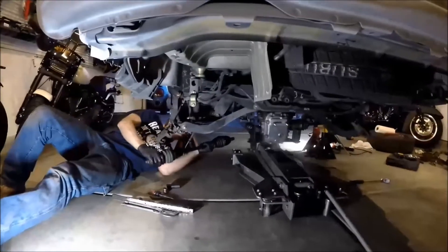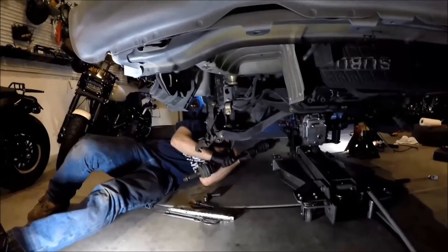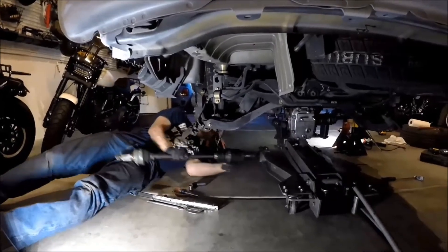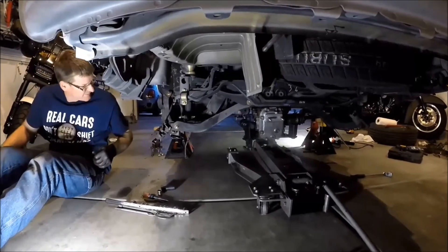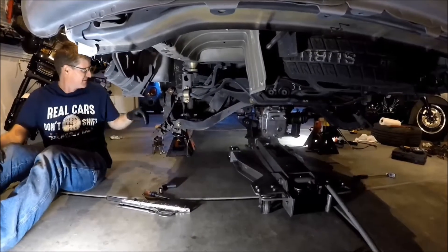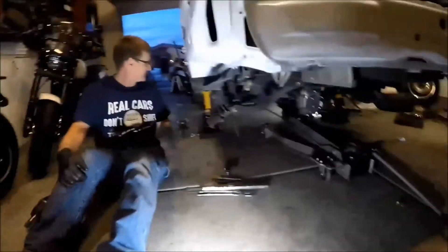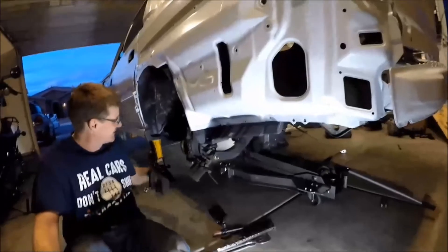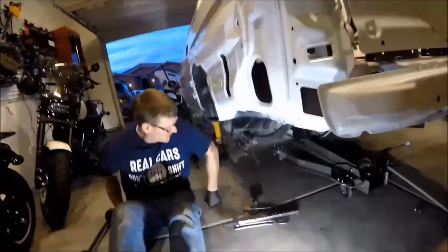Actually, I think we're going to undo those knuckles to get this other axle in. First get the one in on that side. Yeah, we'll undo these two — that way you can slide the knuckle down a little bit, or pull it away enough to get it in. Let's go do that.